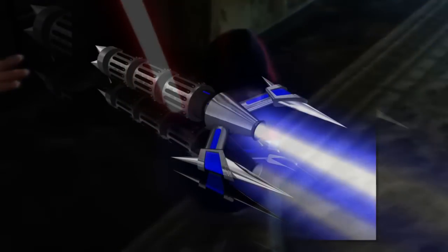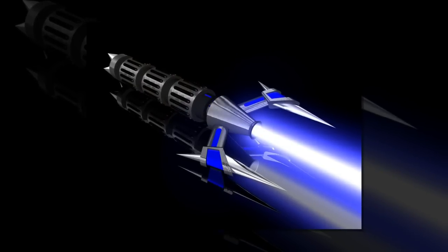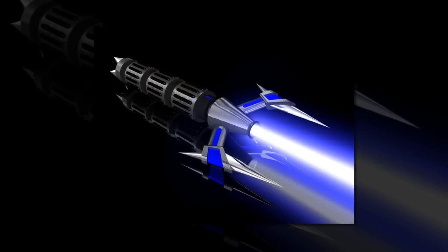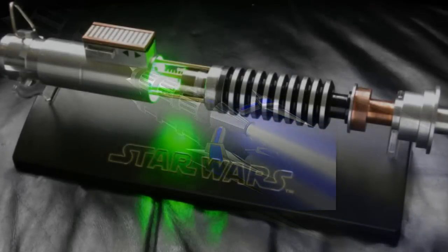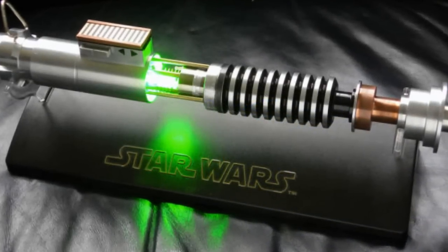Fans of the Star Wars universe are familiar with the iconic sci-fi knights and their strict adherence to their code. A crucial rite of passage for any Jedi is the building of his or her very own lightsaber. While we aren't exactly flying our own freighters or doing business across the galaxy yet, fans can still build their very own blade.